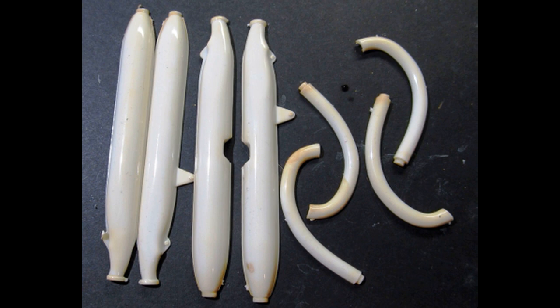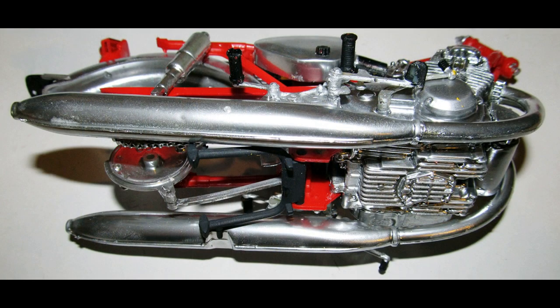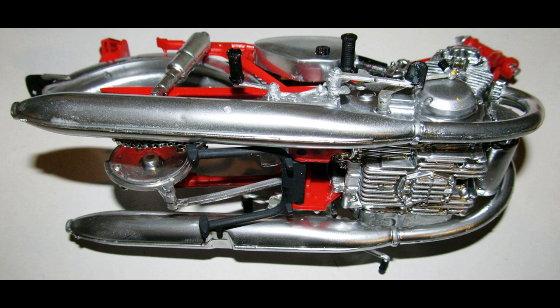Gather the parts for the exhaust and the mufflers, and assemble the tubes and the muffler halves together. Paint those units with the Alclad chrome spray. Attach the mufflers into place, add the tubes to the mufflers, and the exhaust ports to line the mufflers up correctly, all at one time.